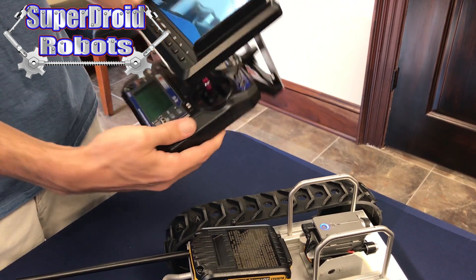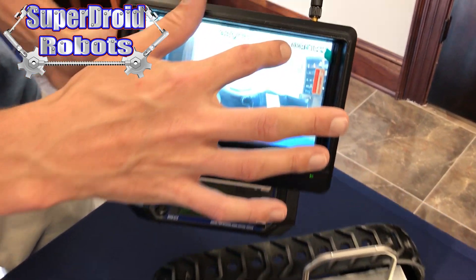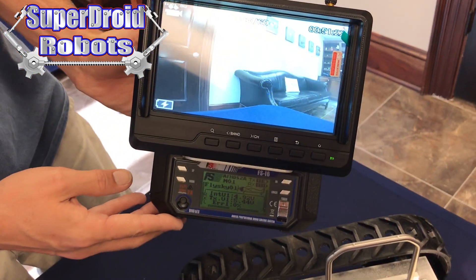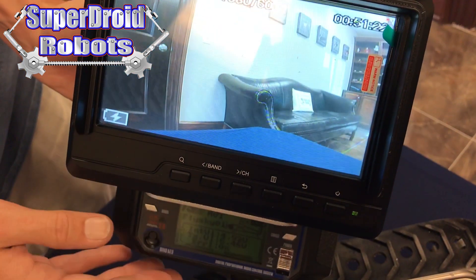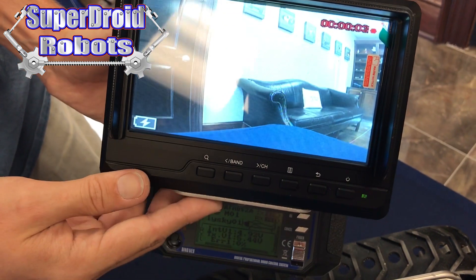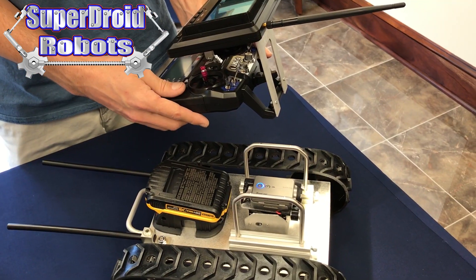Once we stop the recording, the light on top went solid blue and our timer on the screen stopped counting. Now it's simply showing us how much time we have left on the SD card that we can record with. If we start the recording again by flipping the switch once, you'll see it go red and start counting up to indicate how long you've been recording.